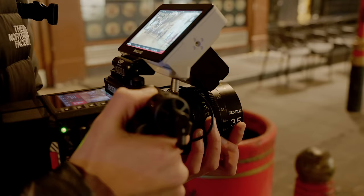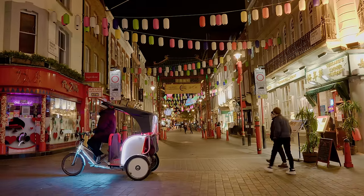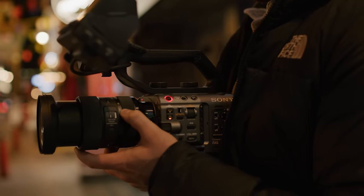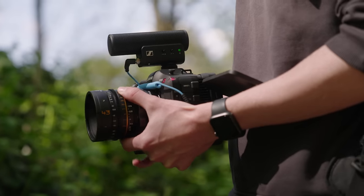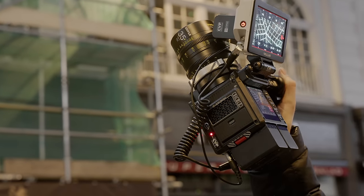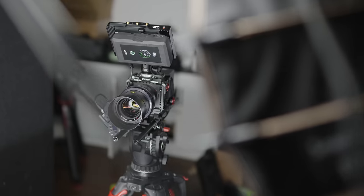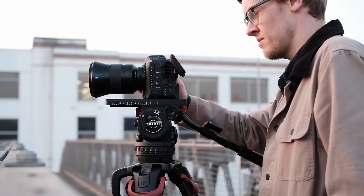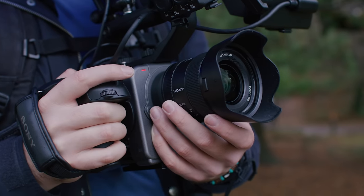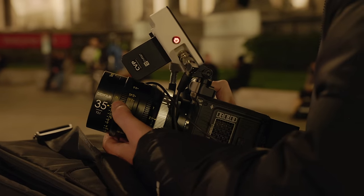With ongoing stock shortages due to reduced availability of key components, availability of these cameras has been pretty spotty. The FX6 is by far the most back-ordered of the three, and the C70 is probably the most consistent stock-wise. Deciding whether to buy a camera now should really be a business decision — if you need a new camera to continue or improve your business and make more money, look at these cameras as a business investment.